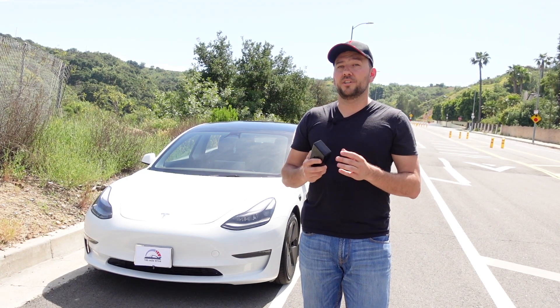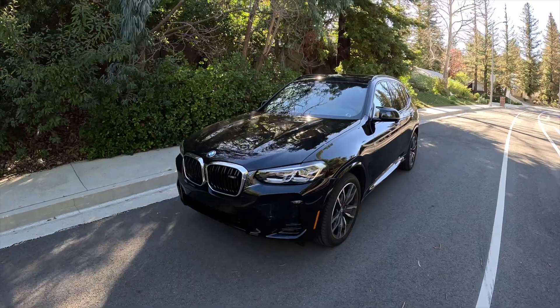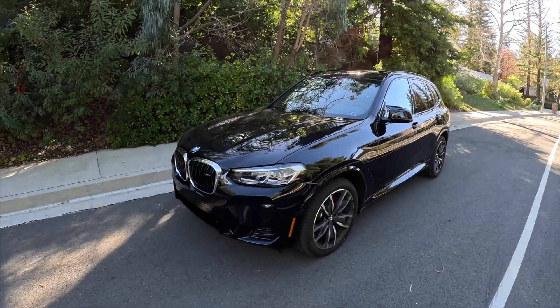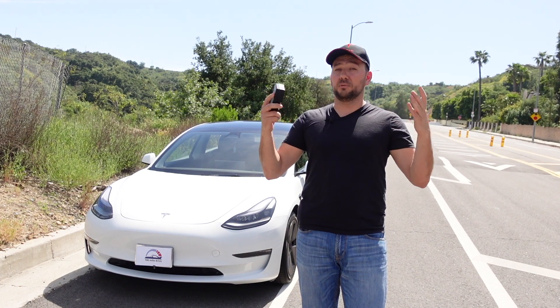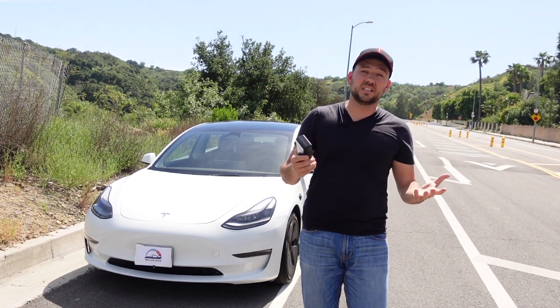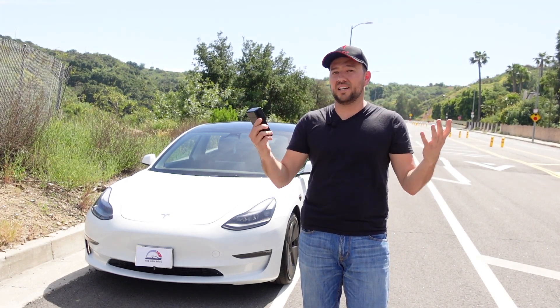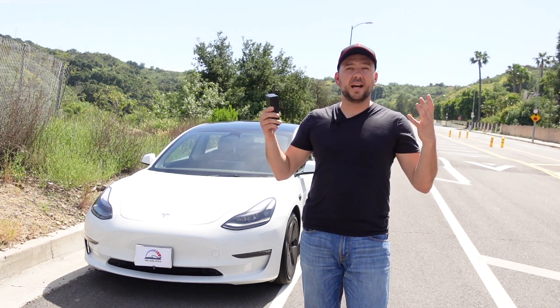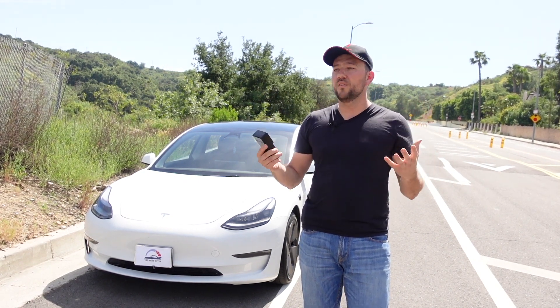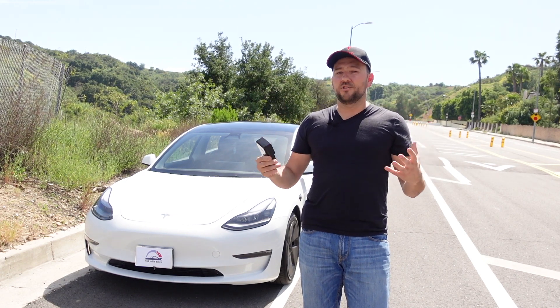Then I'm going to have my wife drive it and measure while the car is moving. Then we're going to hop into a gasoline car and measure there as well. After that, I'll do some research online and come to some conclusions. I'm not a scientist — I'm just curious, like you. These cars are becoming so popular, so we kind of want to know when they're moving, how much magnetic field they generate.